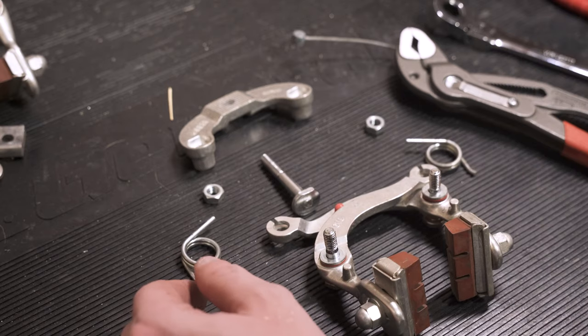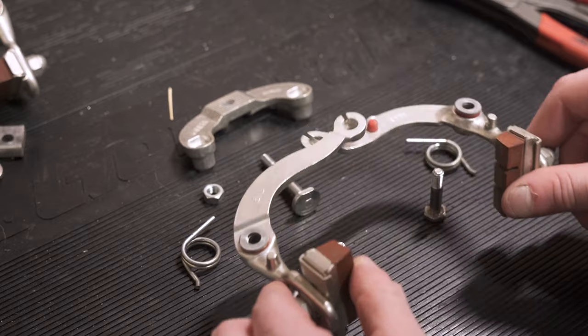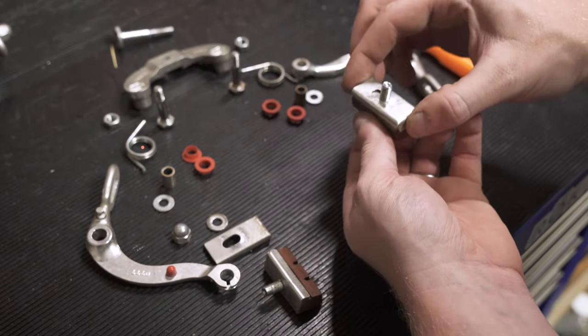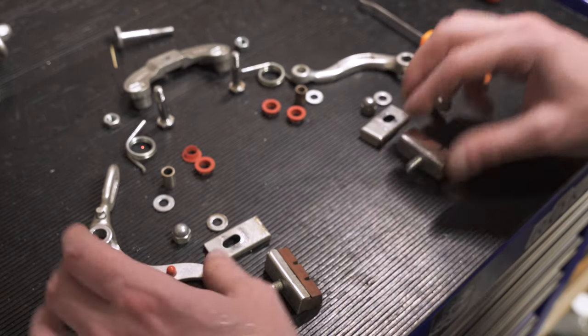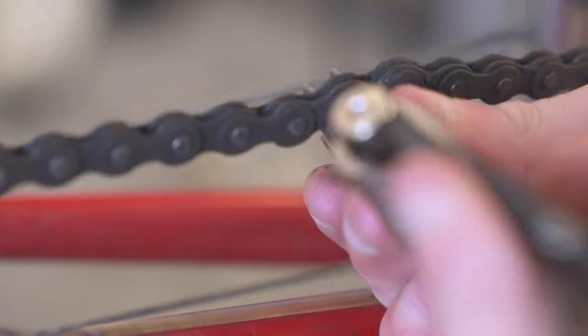I love these old brakes because they're just so mechanical. Even if you don't know anything about bikes, if you're careful and lay your parts out like this, you can absolutely restore them. If you've got a project like this and you're thinking of doing it yourself, I fully encourage it — especially on these old bikes, because they don't actually need that much specialized knowledge.